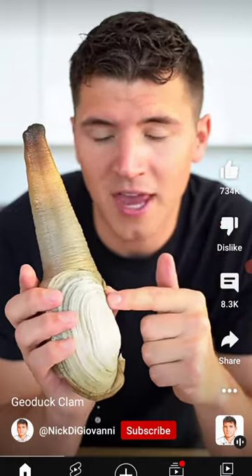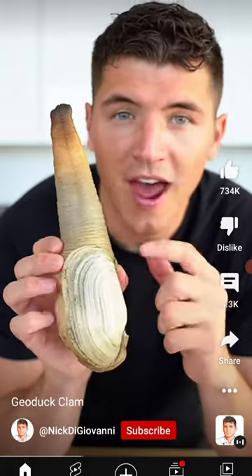This is one of the longest living animals in the entire animal kingdom, with an average lifespan of 140 years. Let's cook it up.